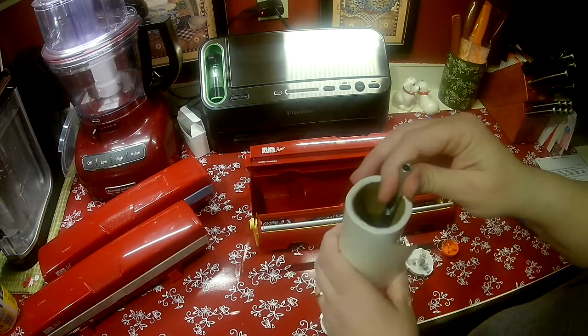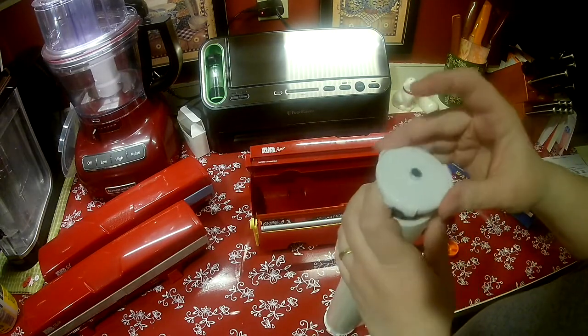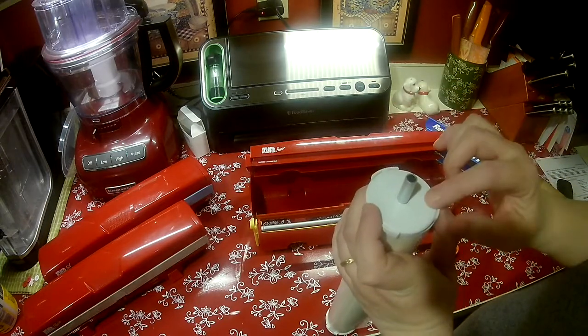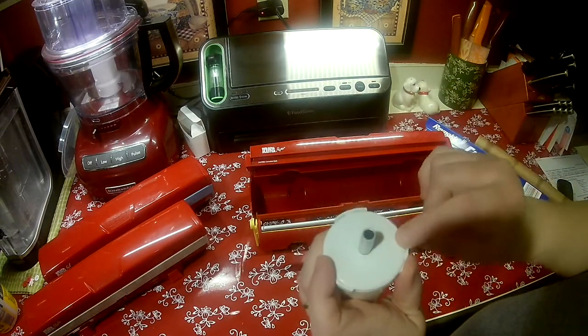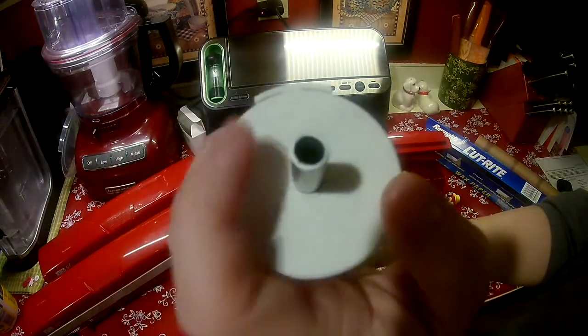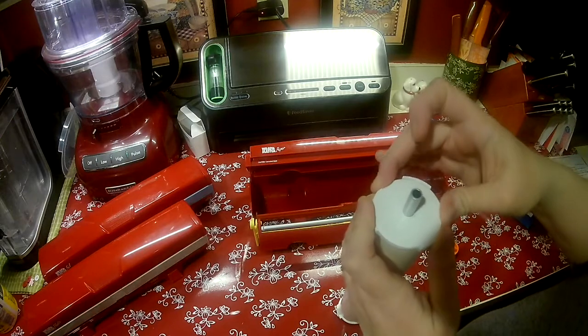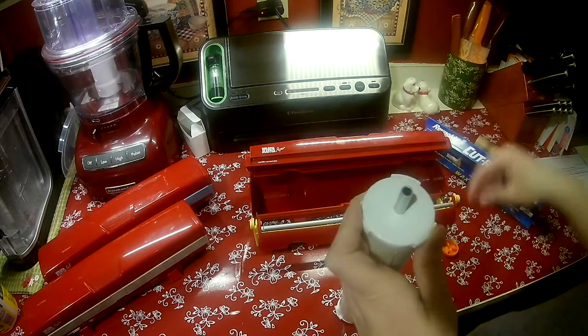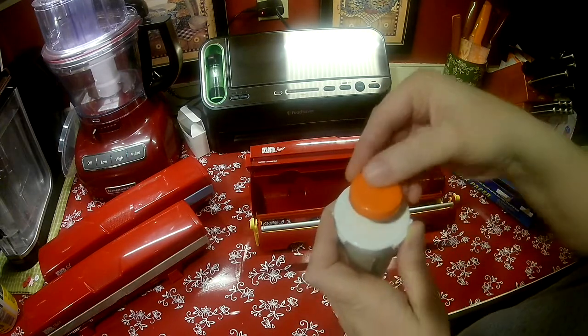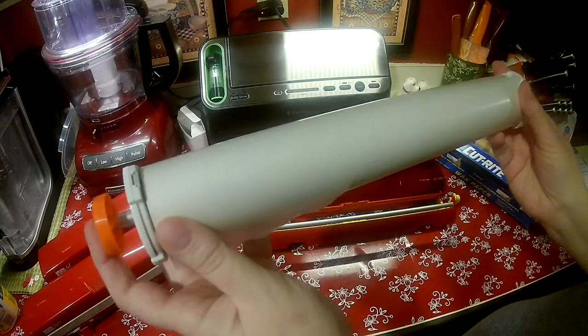Push it down into the tube, and then tighten it up again clockwise. Push that down. And on your other side, you're going to put your white piece in until it goes inside the tube. You can see it much better now. This is the plus, this is the minus. So I'm going to turn it clockwise to tighten it in there. I'm going to put the end cap back on. And now you have play in the ends.